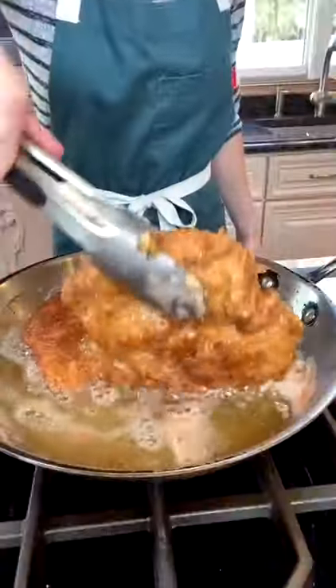Fry three to four minutes until golden around the edges — like that. Fry three to four more minutes.